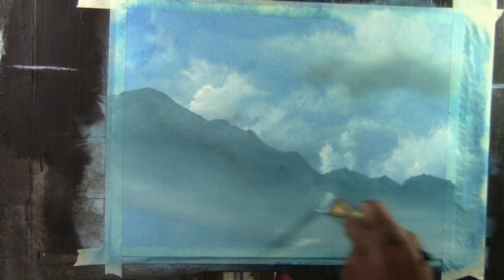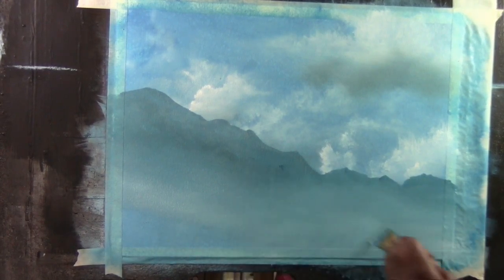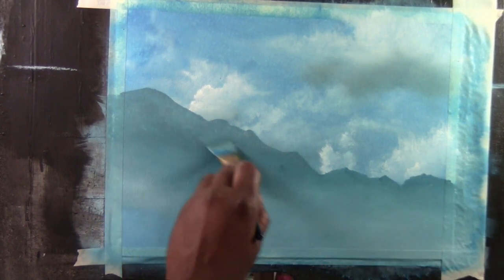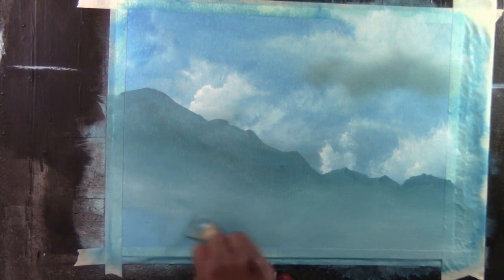It appears white but it's not. This time I'm using the glycerin on the brush itself instead of putting it on the canvas. This is just 11 by 15 inch paper. I'm just taking the paint off the brush — not really changing anything.